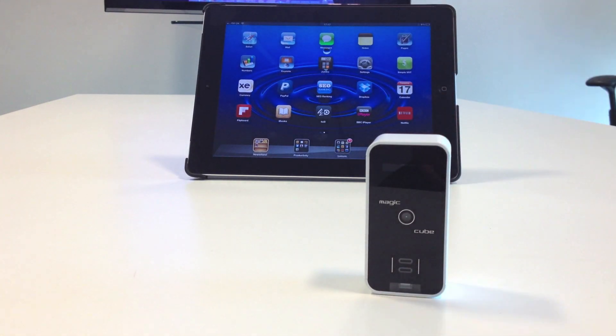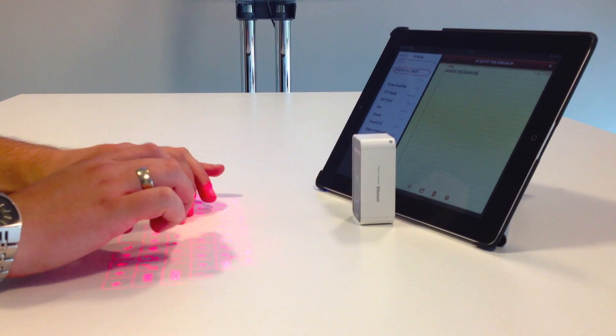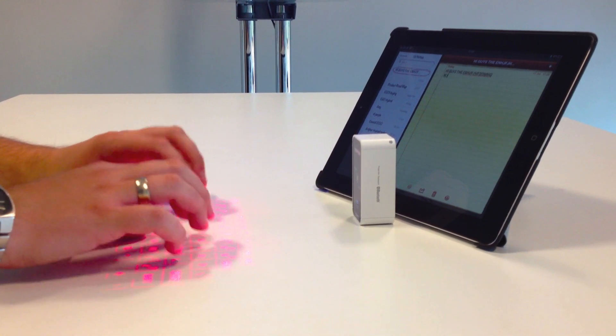Which brings me on to today's product: Cellulon's The Magic Cube. It's not even available in the UK and the rest of Europe, but Execspot has the first 50 coming into the UK, so get your pre-orders now. The Magic Cube is an ultra-portable full-size projection keyboard — it's essentially magic in a box.